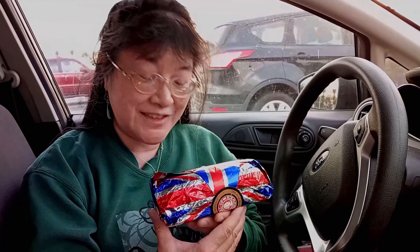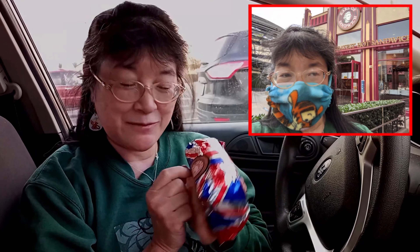Today we went to Downtown Disney and Buena Vista Street and did some shopping. Right before we left, we went to the Earl of Sandwich and got a couple of sandwiches which we're going to review today.